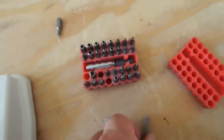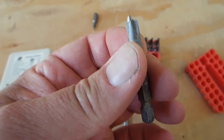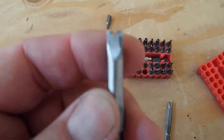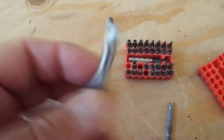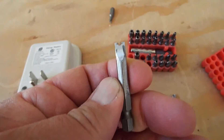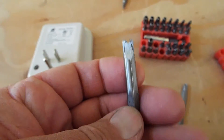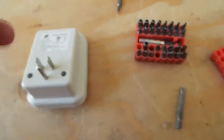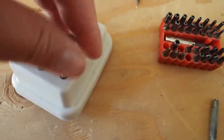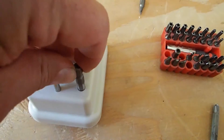So I took a Phillips screwdriver bit - I save all the ones I break or wear out - and I ground the end of it down and the sides of it down so it would fit in this package. I ground them down on the belt sander, and then I took a Dremel and notched the end of it out so I have a nice little long security bit for these specific screws. And it fits down into the package and engages the screw head.